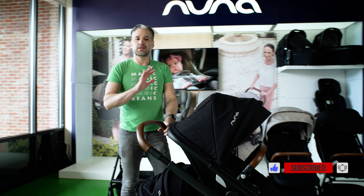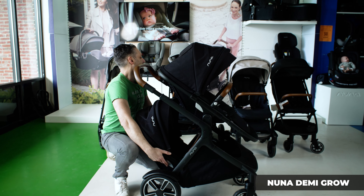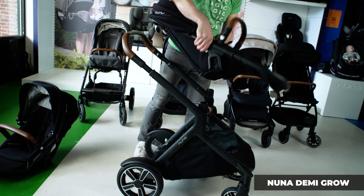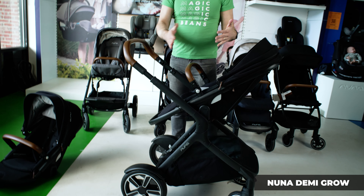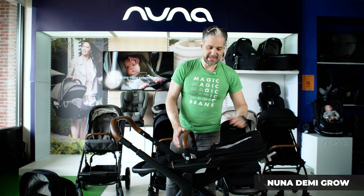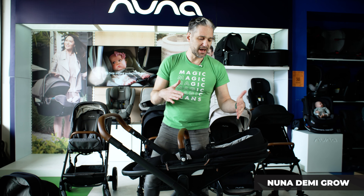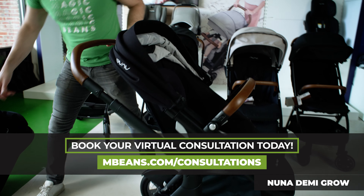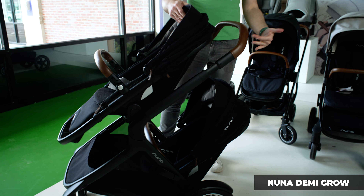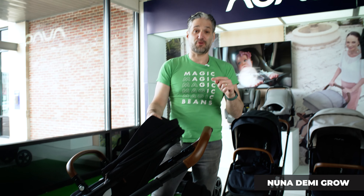Let me show you about the Demi Grow — love the Demi Grow. As you can see, this is a stroller that you would buy as a single stroller and can turn into a double stroller down the line. You can get a bassinet with it to make it newborn compatible, or you can use it with a Nuna Pippa infant car seat. The seat itself is not newborn compatible right out of the box, but with those options you can definitely make it newborn compatible. The seat is nice and high so you can interact with and look at your baby as you're walking around. The seat easily turns in both directions. If you're planning on having another child or shopping for a double stroller, this is the Nuna stroller to get — just pop on a second seat and you're on your way. Both seats hold up to 50 pounds, so you can use this stroller for a very long time.